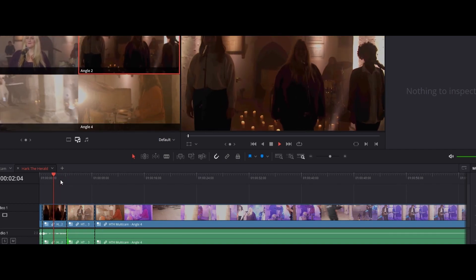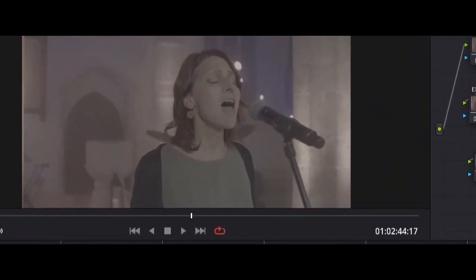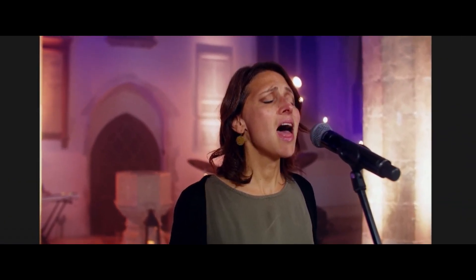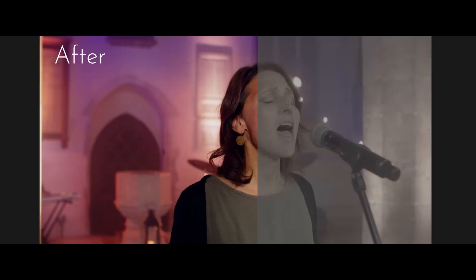Then we move on to color grading. When you capture footage, it comes out looking almost flat and boring — without color, contrast, or much depth. This is intentional, to give maximum flexibility when editing. It means we can pull out all the color we want, add loads of contrast, and get it looking really good. We first balance the clips and make sure everything is sitting in the right place, then we start to build how we really want these to look and create something special.